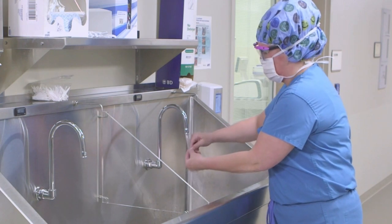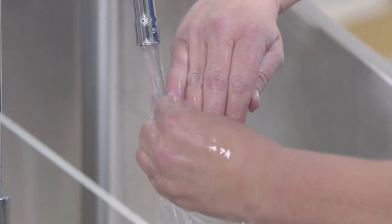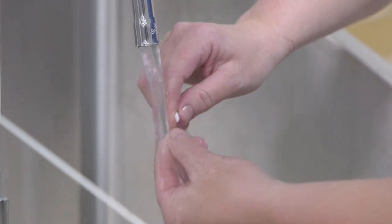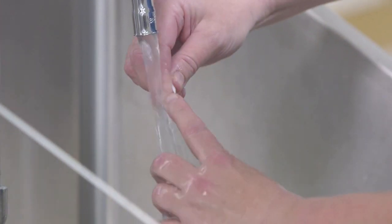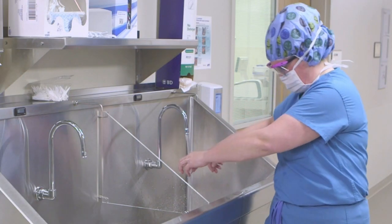Begin by cleaning underneath your nails with a nail pick under running water. Nail picking must occur before the first scrub of the day, or if soil or debris is noticed under the nails. When you are finished, dry your hands completely with a clean paper towel.